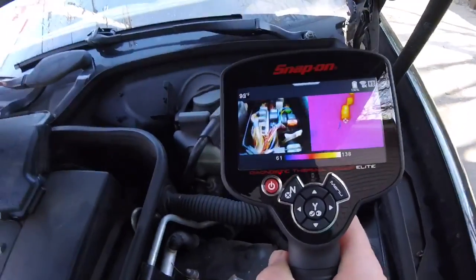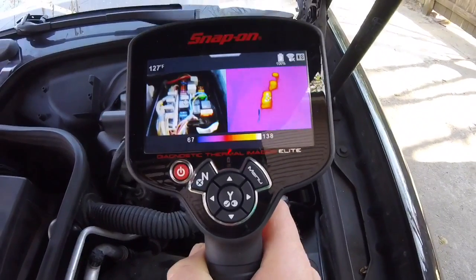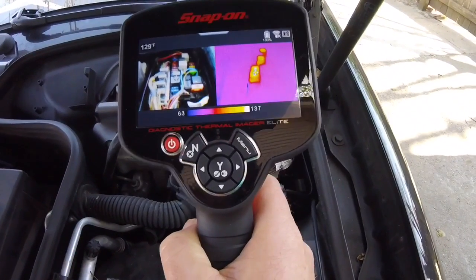The coolest thing about this is you can check for a parasitic draw — sometimes it's called a parasitic load — with this camera. Remember what I said earlier: basically everything on a car is supposed to create heat or not supposed to create heat. So imagine when a component is stuck on, the relay is going to be working. And when the relay's been running for an hour and the car hasn't, it's going to be hot, right?